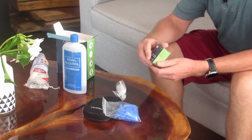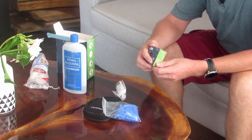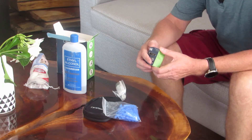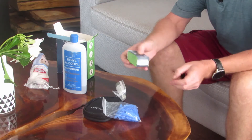Check the test strips the minute you get them — the date will be on the back. The date on this one shows it was manufactured last year and it's good until the 11th of the 9th, 2022, and that's written on the back of the strip box.